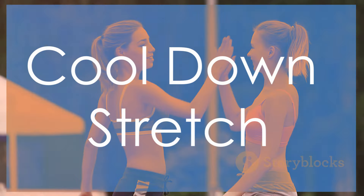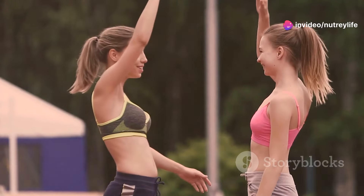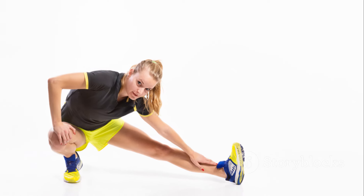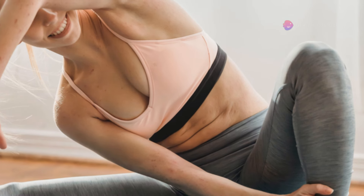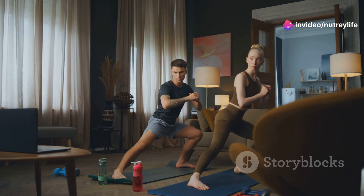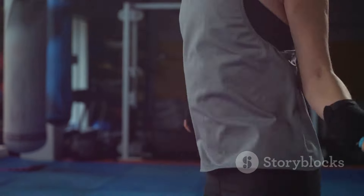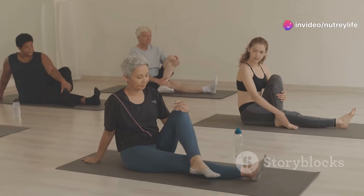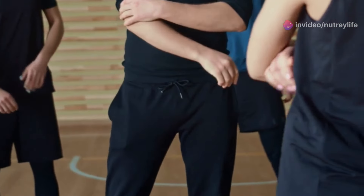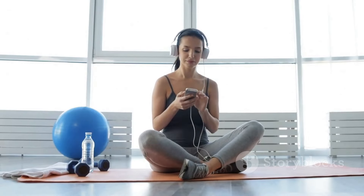Great job everyone — we've just completed an amazing 10-minute fat-burning workout! Now it's time to cool down and give those muscles some love. Stand tall with feet hip-width apart, inhale deeply reaching your arms overhead, and gently lean to one side for a side-body stretch. Hold for a few seconds, then switch sides. Bring your hands to your hips and gently circle them clockwise and counterclockwise. Come down to the ground and stretch your legs, holding each stretch for at least 30 seconds. Stretching is crucial for flexibility, injury prevention, and reducing muscle soreness.